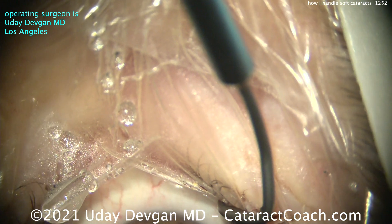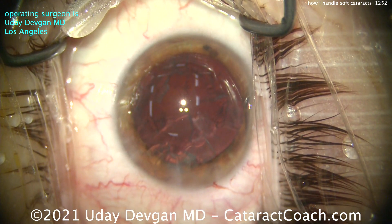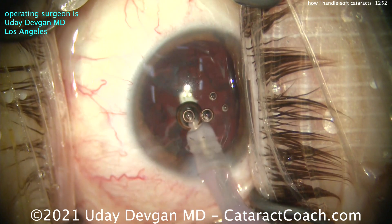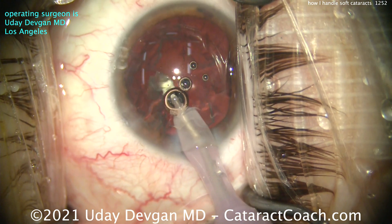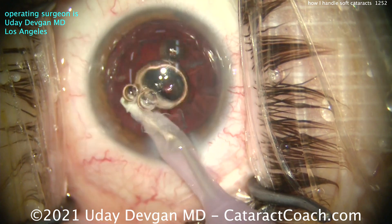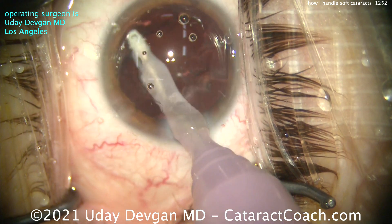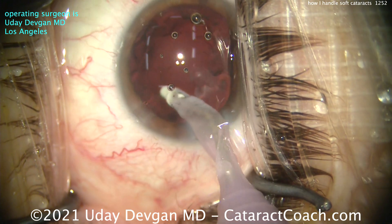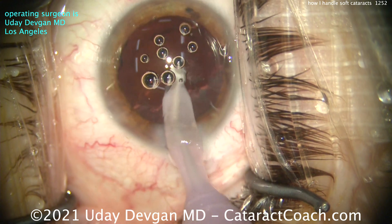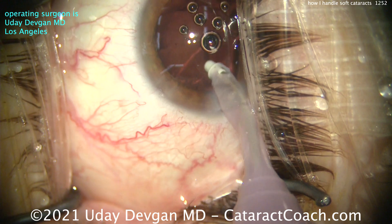Now it's time to do the cortex removal. The key for young patients with a soft cataract: I want that lens out of the capsular bag. I think the risks are higher in a young person — the patient has so many more years or decades left of life and you really have to have a near-perfect or perfect outcome. That means you really have to be careful about working too much in the capsular bag. I don't want to damage the capsular bag.